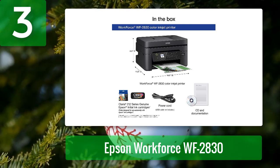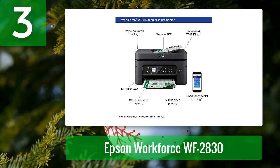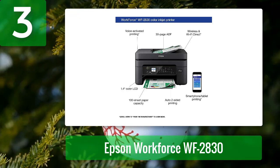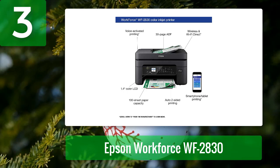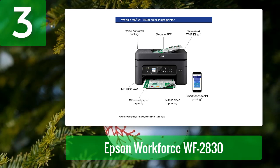It also has a large print area of 297 by 420 millimeters, making it ideal for both small and large projects. It is equipped with a 30-page automatic document feeder for easy copying and scanning. You can print, copy, or scan to PDF in one operation, and it has a wireless connection with Wi-Fi Direct for easy printing from mobile devices.